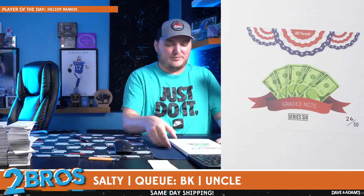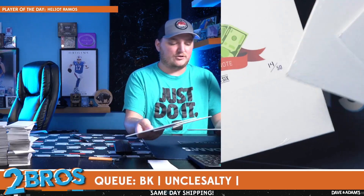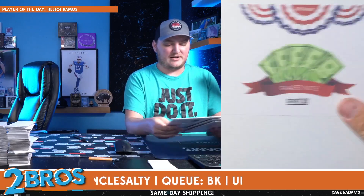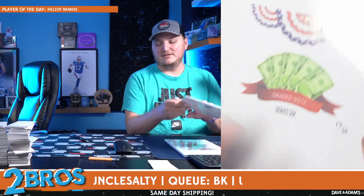Guys, our next order is for our good friend BK. We have three graded notes here — box 26, box 18, and box 14. We're going to start with box number 14.